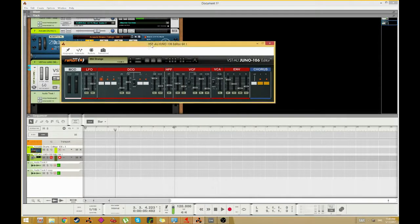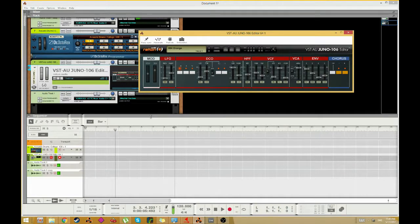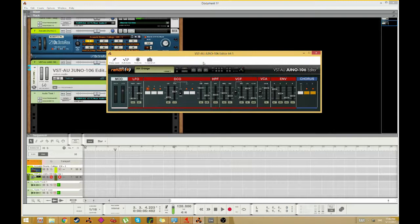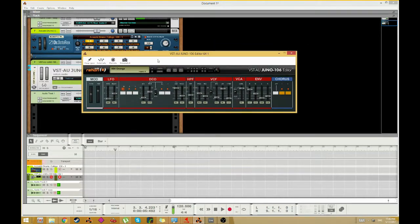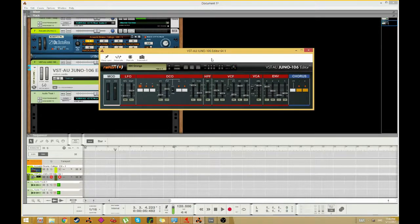Hey guys, in this tutorial I will show you a quite unique VST plugin — it's this VST Juno 106 editor. It doesn't make any sounds but it makes it possible to edit my analog Roland Juno 106. You can see here when I move the parameters it moves. So let's take this old baby for a ride.